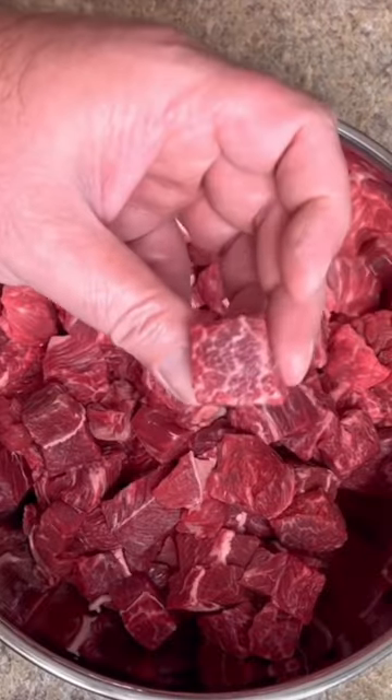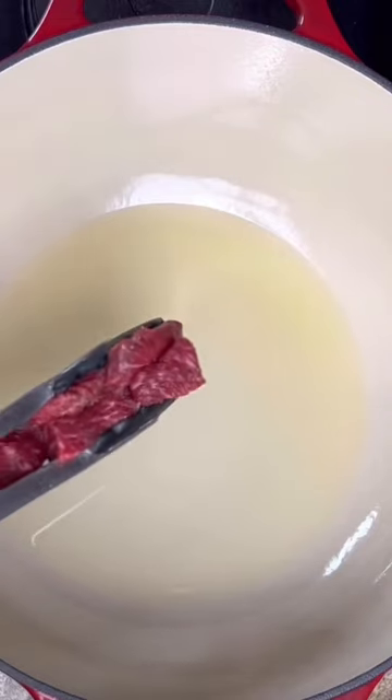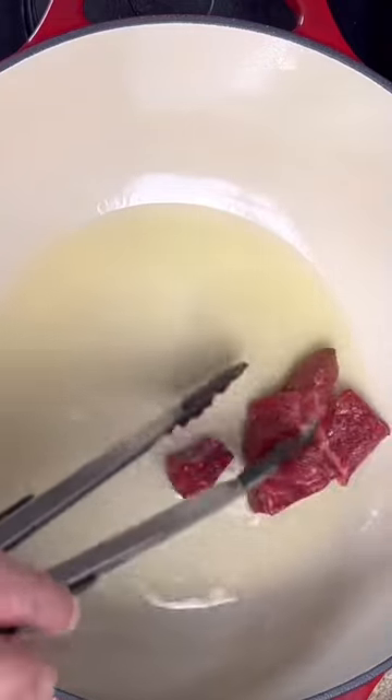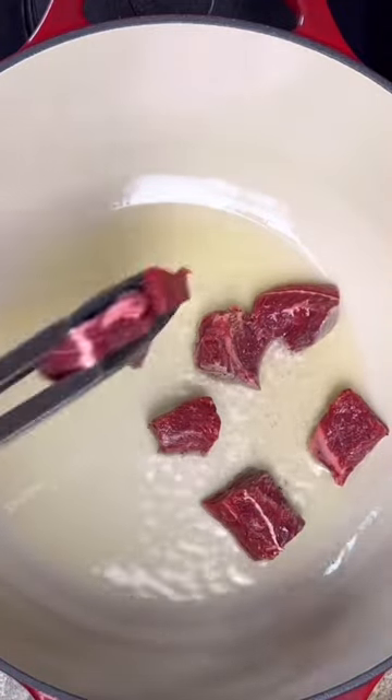Today I'm going to show you my chuck wagon chili recipe. I've got two and a half pounds of trimmed and cubed chuck roast. You need to add a couple of tablespoons of oil, then add your meat in small batches. You just want to get a sear on the outside.